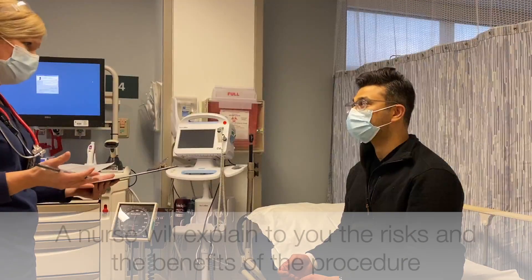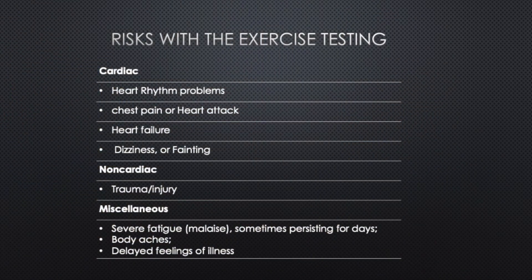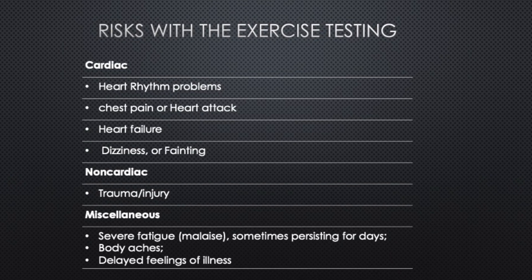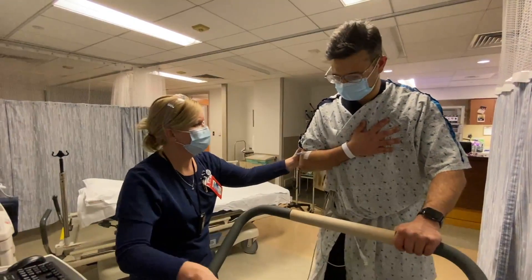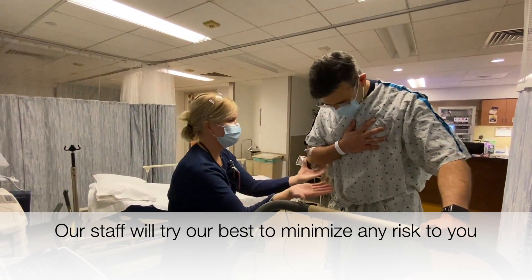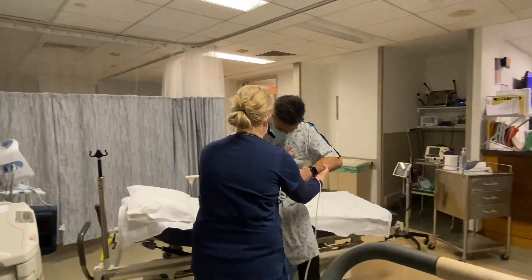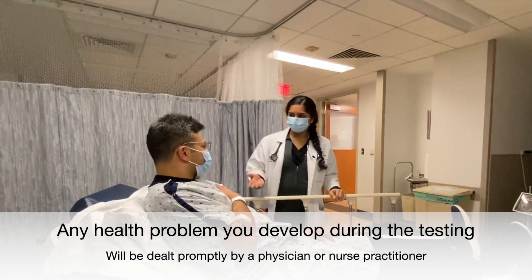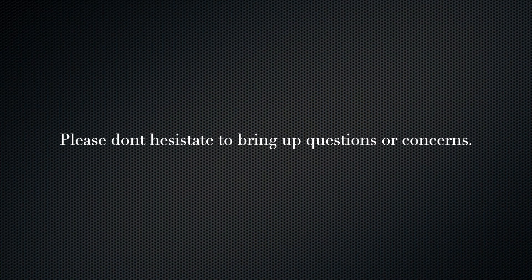Before we start, the nurse will explain the risks and benefits of the test. This test is done routinely, but as with every test, there are potential risks. The most common risk is chest pain. Other risks include dizziness, nausea, or rarely an allergic reaction to medications. The test can cause a heart attack. Although this is unlikely to happen, it's still a risk. Should anything occur, we have staff and medications to treat you. If you have any further questions, please don't hesitate to ask the nurses or the physicians in the stress lab.